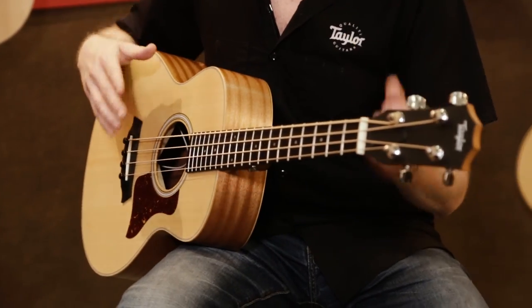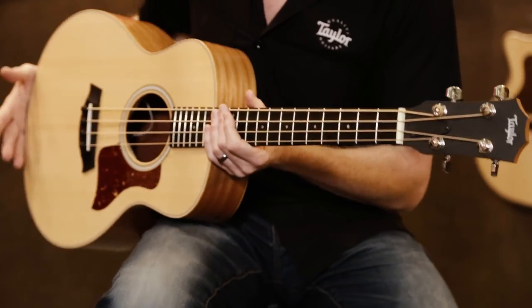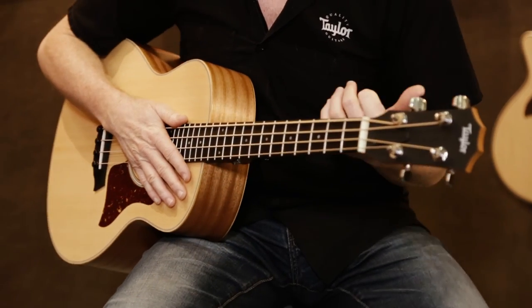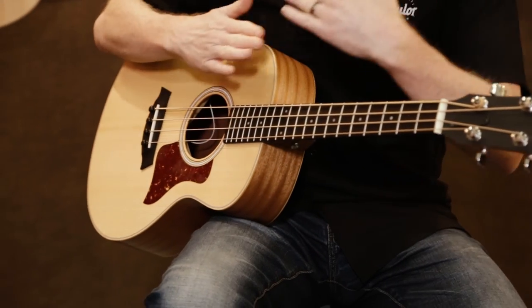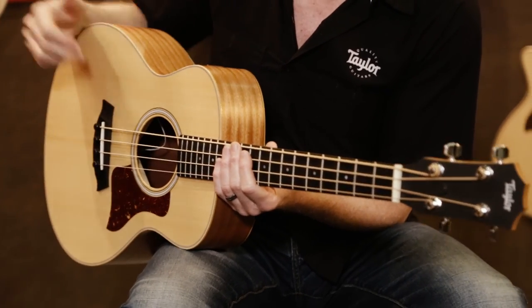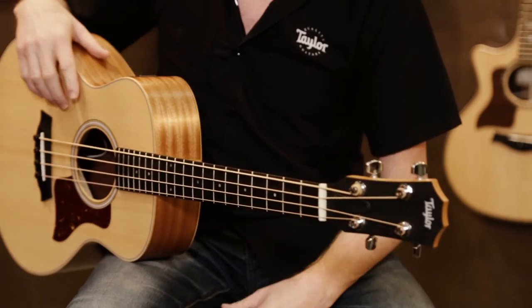I was talking to Andy last week and he explained some of the challenges in making this instrument — we overcame some really cool ones. The first was the strings. Coming up with strings on a shorter scale instrument, we had to deal with what kind of materials to use and the weight of the string. So we partnered with D'Addario and they came up with a nylon core string with a bronze wrap and EXP coating. They'll last a long time, they're light, and they're intonated really well for this instrument. The nylon doesn't affect the pickup at all because you have the bronze wrap around it.